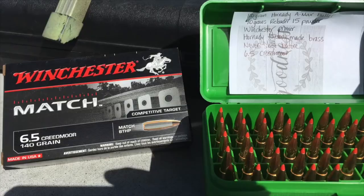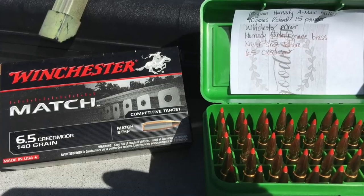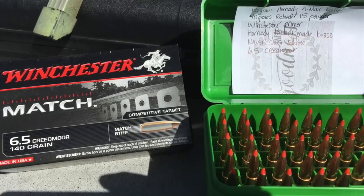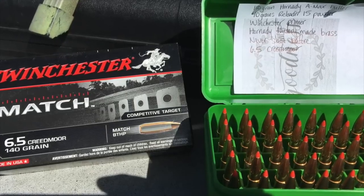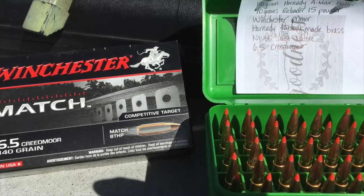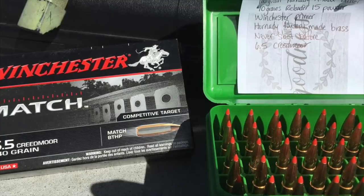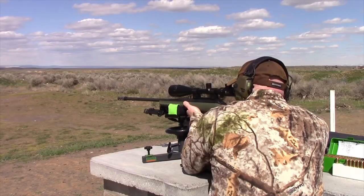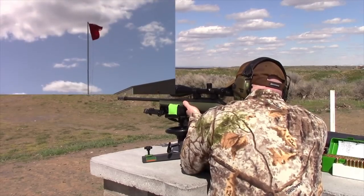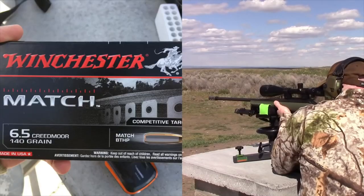So what I'm doing out here at the range is I'm trying to see what shoots better: the 6.5 Creedmoor 140-grain match bullets made by Winchester, or my own hand loads — 100-grain AMAX bullets I loaded myself for the first time. There's about an 8 to 12 mile-an-hour crosswind depending on when I shoot. We're going to start off with the Winchester 140-grain match bullets.